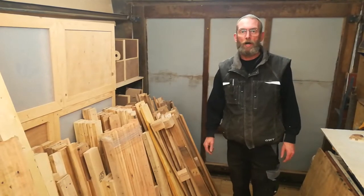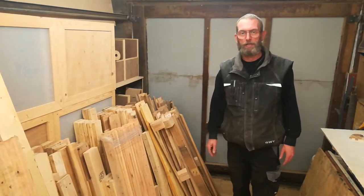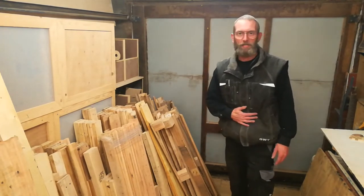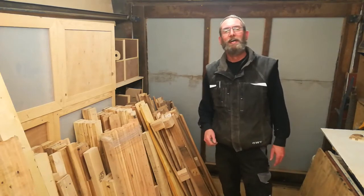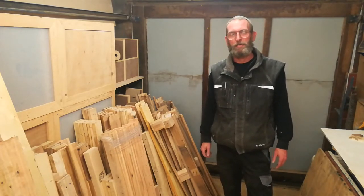Thank you very much for watching. I hope you've enjoyed this demonstration of how I dismantle pallets. If you have, please leave a like. I'm sorry, my belly is grumbling — I am really hungry. But hit the bell and subscribe to get a notification when I upload new videos. Thank you very much.